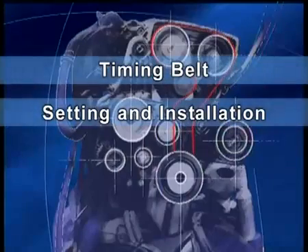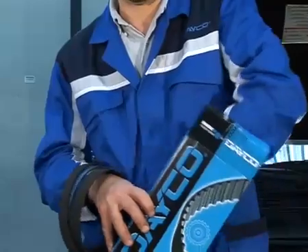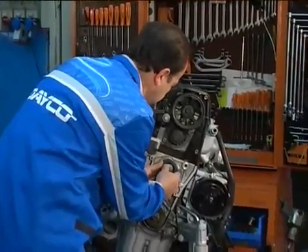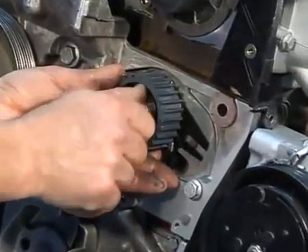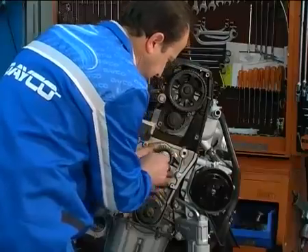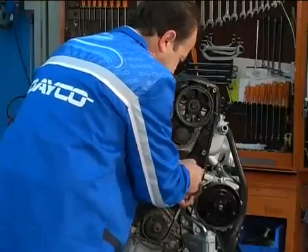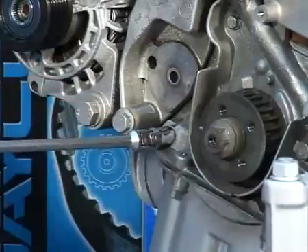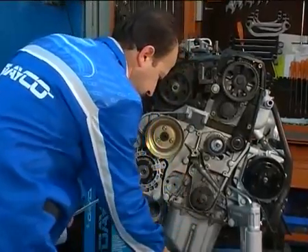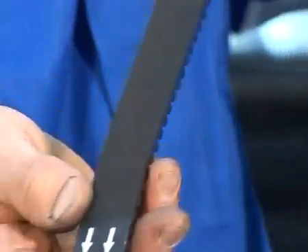Timing belt setting and installation. Fit the new automatic tensioner and the fixed guide bearing. Remove the oil pump bolt and insert the timing tool stud. Fit the timing belt. The arrows on the belt, if any, should be directed in the direction of rotation.